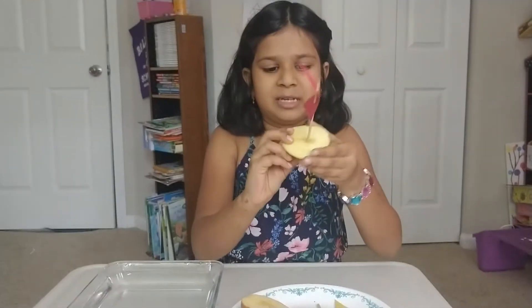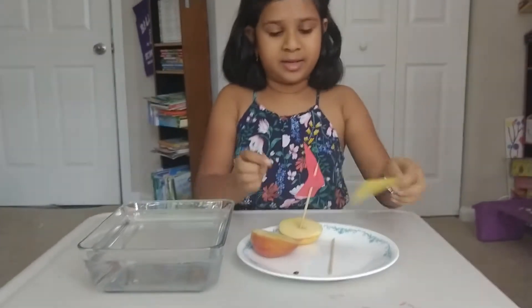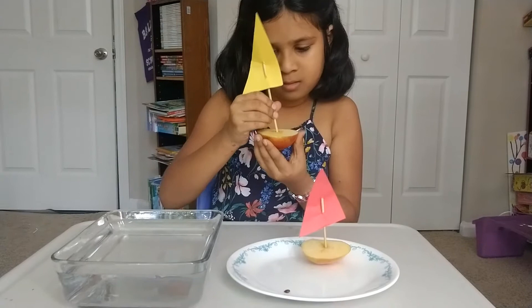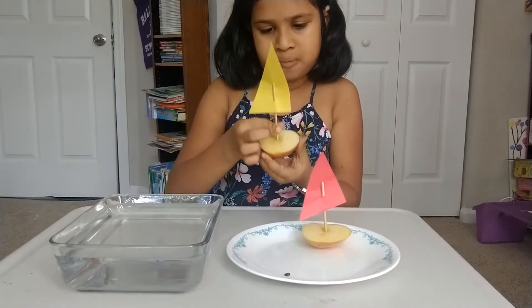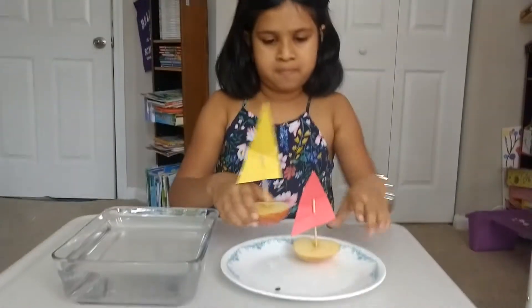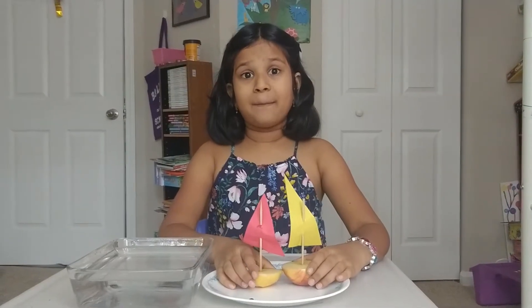Sometimes it happens. Ta-da! An apple boat. Now I am going to do the same thing with the other one. Now my apple boats are ready.